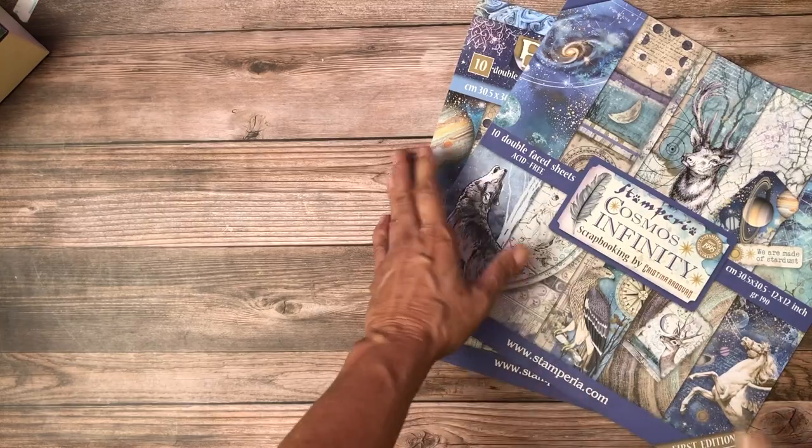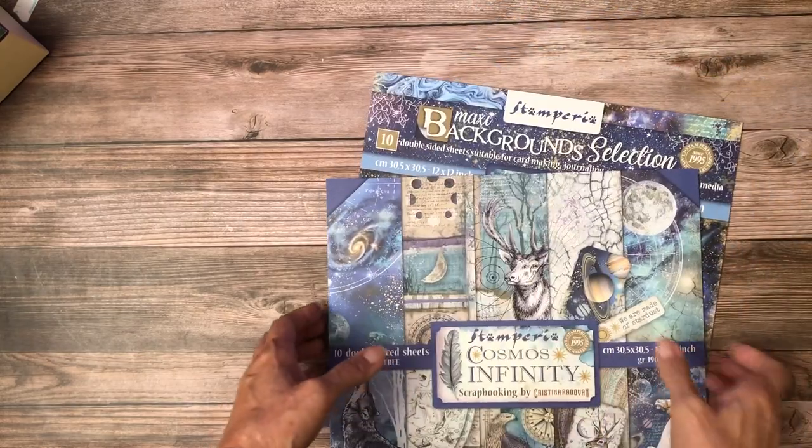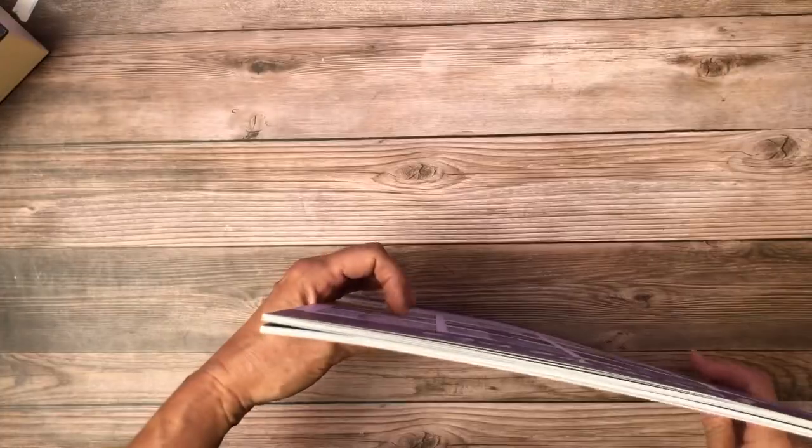Remember, this comes in 8x8 and 6x6. The 6x6 is out of stock at the moment but it's on order — should be here Friday. So that's Ciao Bella. I've got another Stamperia here — I think I've got two more Stamperias. And you guys get to listen to all the crinkling because I've opened nothing.